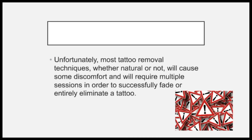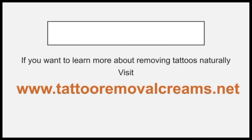Unfortunately, most tattoo removal techniques, whether natural or not, will cause some discomfort and will require multiple sessions in order to successfully fade or entirely eliminate a tattoo. If you want to learn more about removing tattoos naturally, visit www.tattooremovalcremes.net.